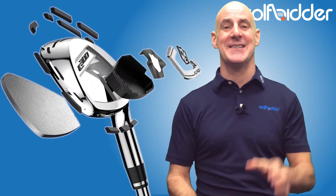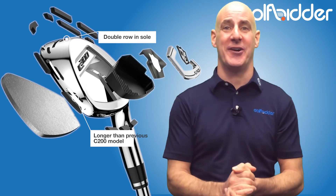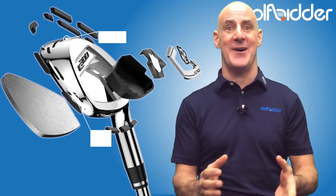Wilson introduced us to power holes in the C200 irons, and in this C300 model it's a case of: if it ain't broke, let's add a load more of them. Let's take a closer look under the hood. I make it a grand total of 10 power holes in the new C300 iron, with a double row of them now in the sole.